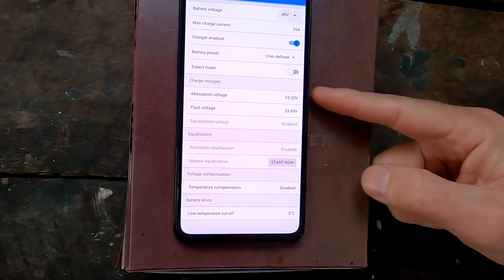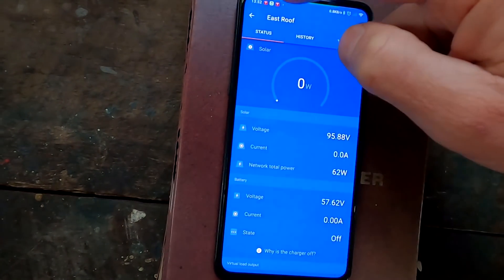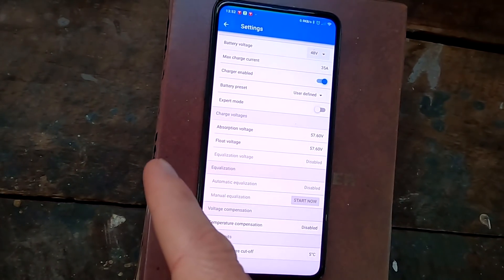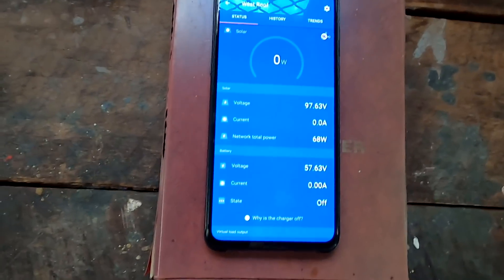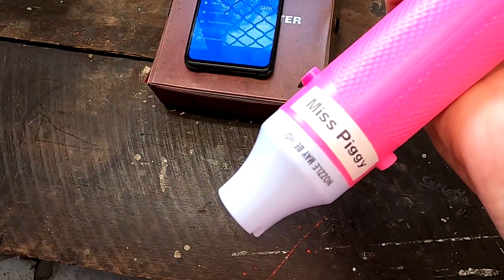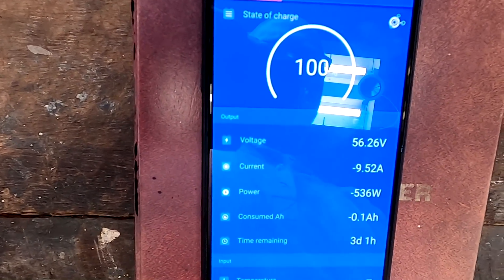The next test is to discharge the battery a bit and see if cell uniformity holds when it recharges. I note the east controller is still on 55.2V and the west is on 57.6V — completely different settings, but that's fine. The east controller will turn off earlier when it hits its lower voltage, and the west keeps charging to 57.6V. We turn the west off as well — that's 3.6V — and then apply a load of roughly 10 amps, 500 watts from the battery.